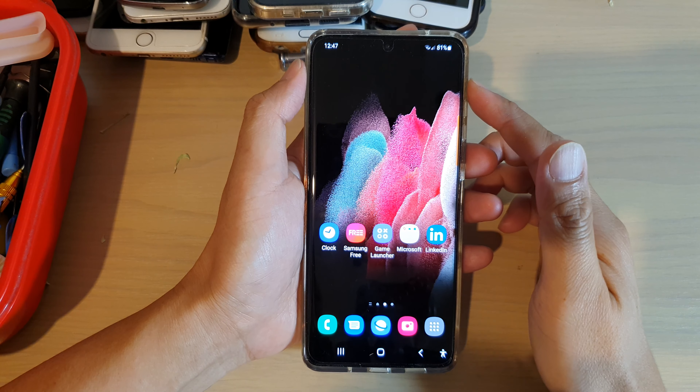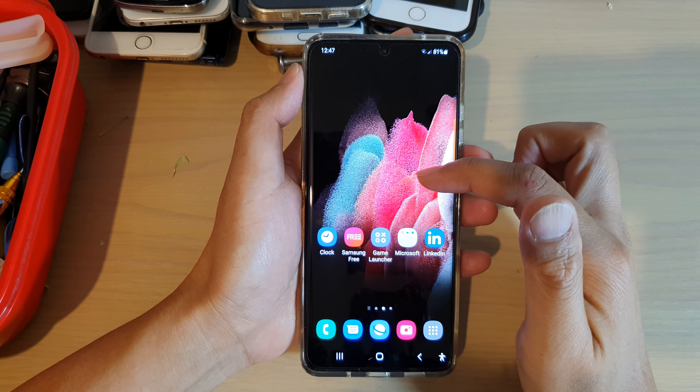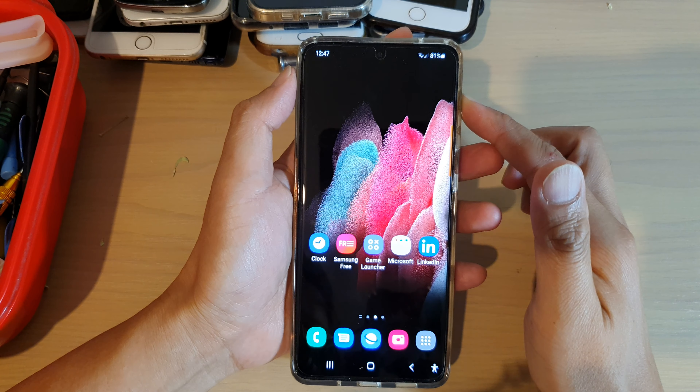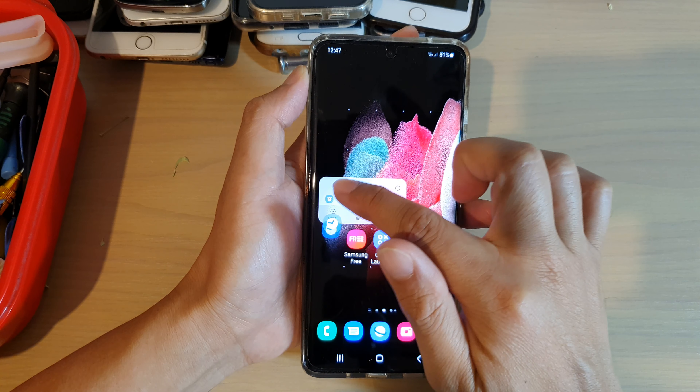Hi, in this video I'm going to show you how you can lock your home screen icons on your Android phone or the Samsung Galaxy phone so that they cannot be moved around the screen.